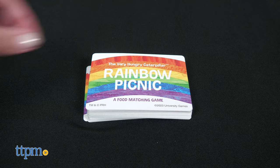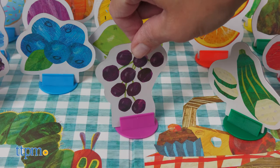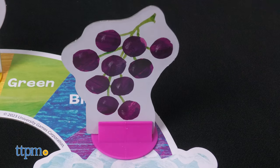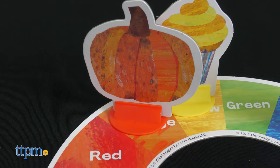On your turn, draw a card and do what the card says. If you draw a color card, you get to select a matching food token from the board and place it on your rainbow board. A heart card means you get to take any food token from the board and place it on your rainbow.